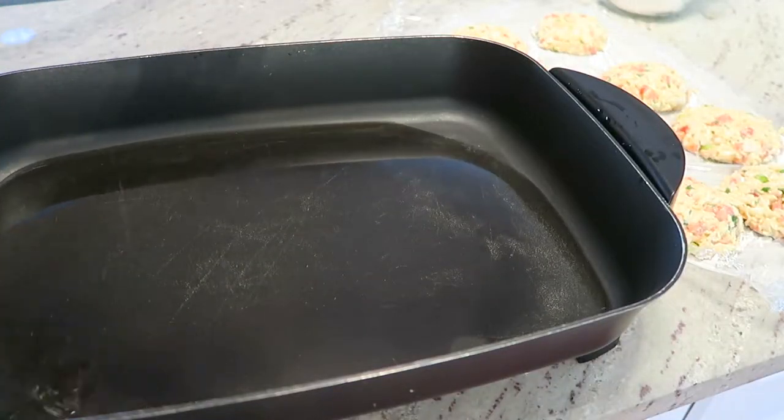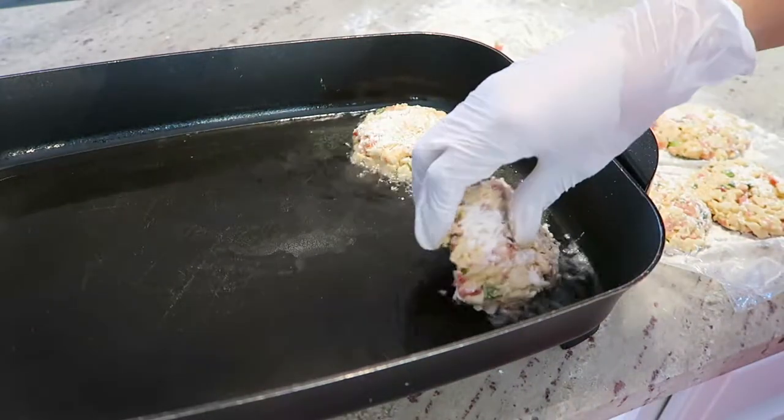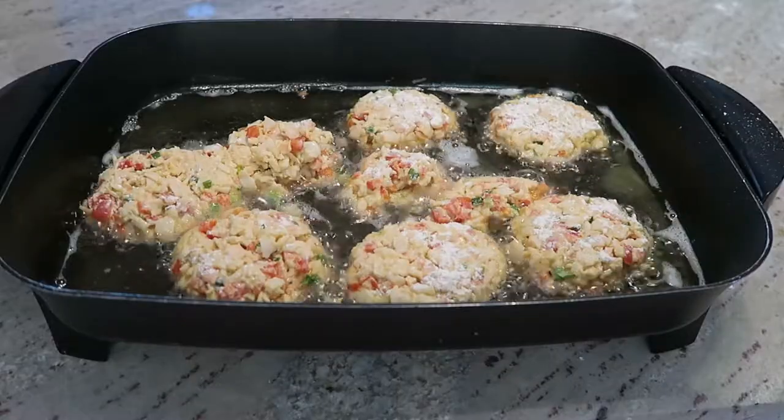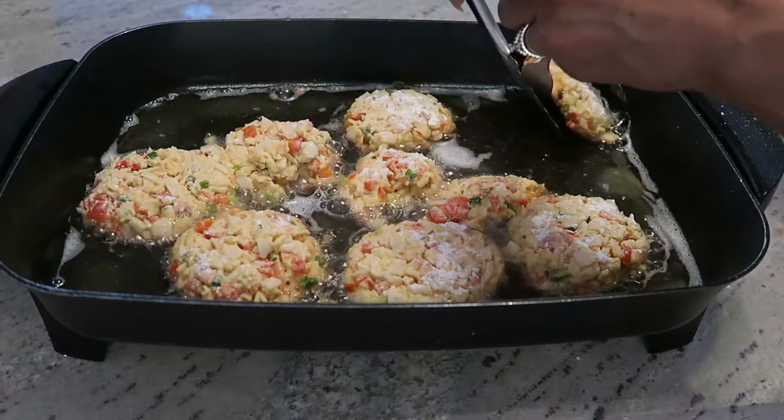Then get a skillet and heat that to between 250 and 300 degrees. Put all the cakes into the oil once it's hot and cook each side for four to five minutes.